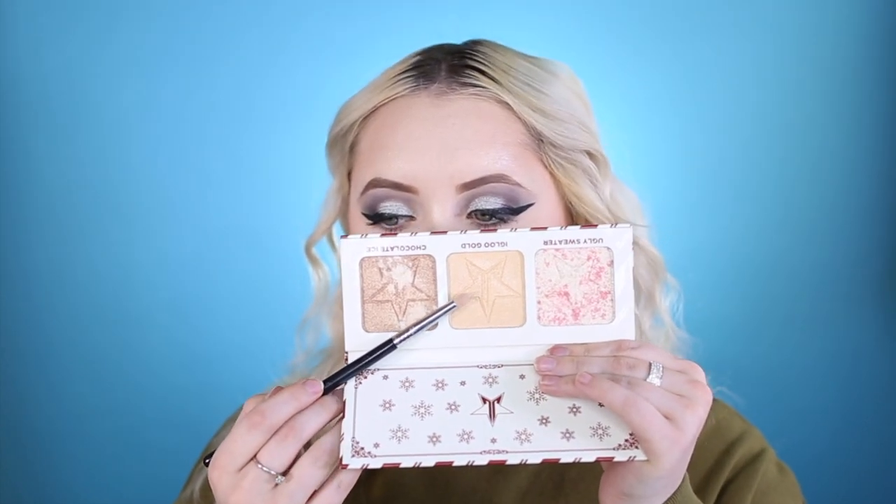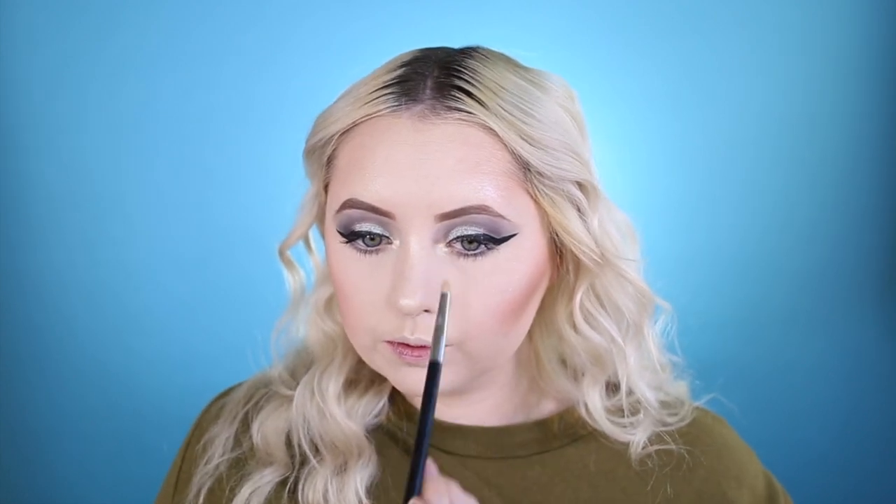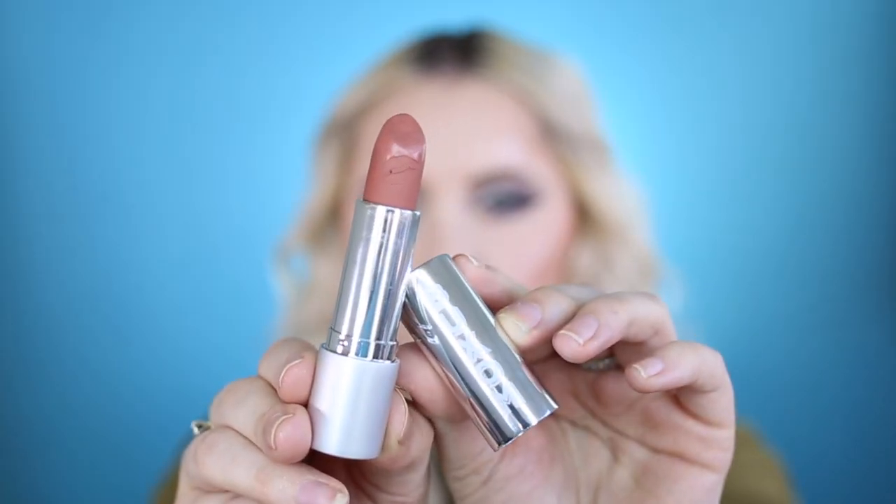Taking a pencil brush with the highlighter we used earlier, putting it into the inner corner. For lipstick, we're just going to put on a simple one — I love this formula. This is the Buxom Full Force Lipstick in the color Boss; it works so good. There are so many different colors and I love them all, so just putting this on my lips.